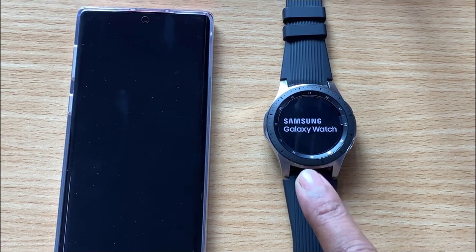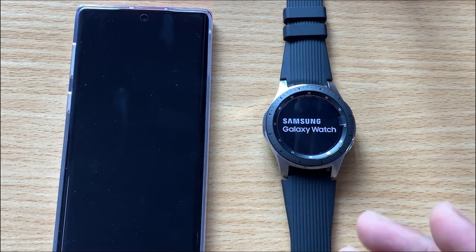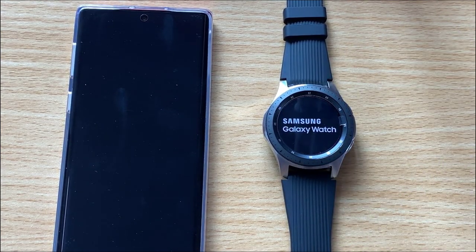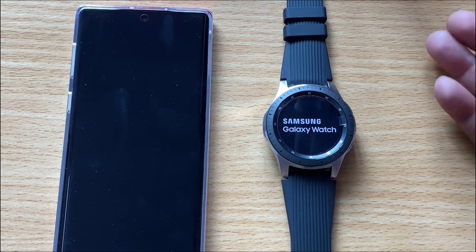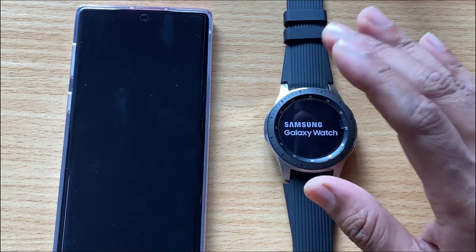Mine has been reset and the Samsung Galaxy watch has started like new. So if you're going to reset it, give it to someone, or return it, just do a factory default reset on your Samsung Gear watch.